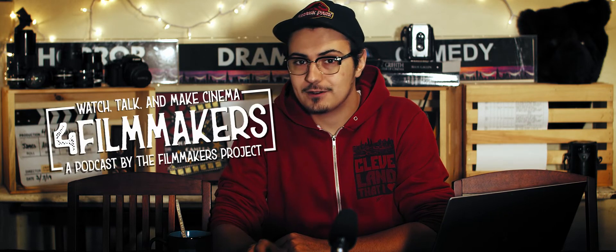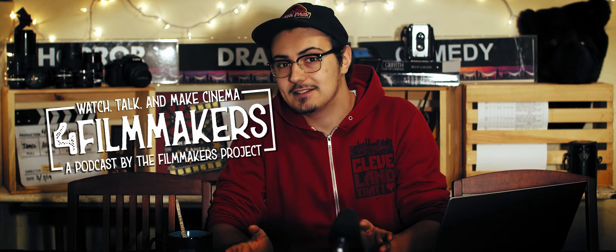Hey guys, James here. You're watching The Filmmakers Project, and as you can see I'm on a new set. This set is going to be used for our upcoming podcast, 'For Filmmakers' — that's the name of the podcast as well as its target audience. It'll be coming to this channel soon as well as several other platforms.